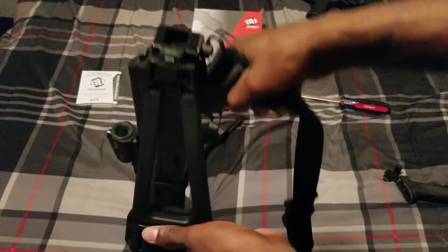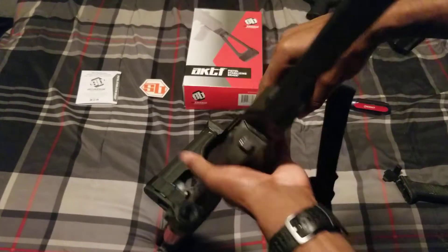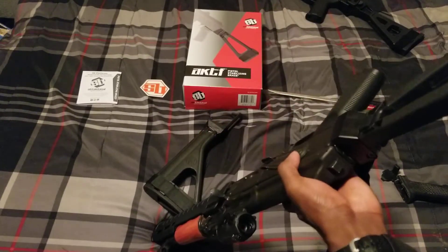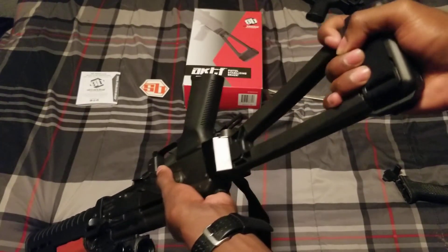It wobbles when it's folded, but it's super tight when it's unfolded. When it's unfolded, it's super tight — so there's no wiggle.